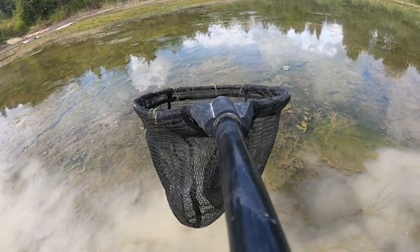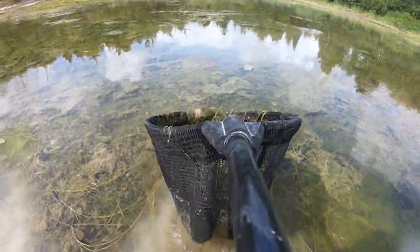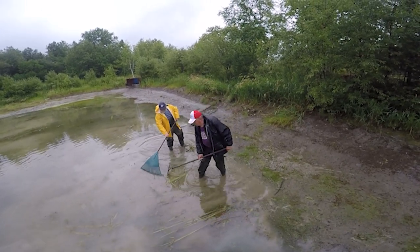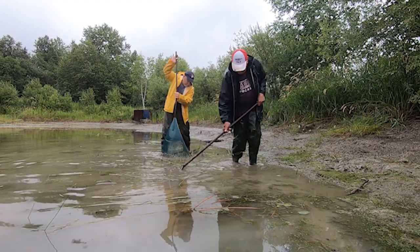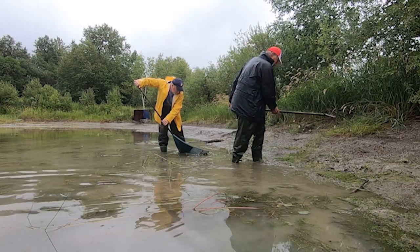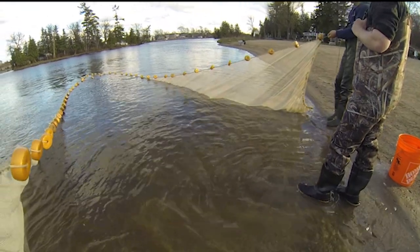As the drawdown process continues, filamentous algae will begin to concentrate in the remaining water. This is a good time to get volunteers to remove algae using pitchforks, rakes, etc., and pile the algal mass on the side of the pond. The more algae you can remove by hand, the less will remain to concentrate in your net and consequently stress your fish. Water should be drawn down to a level of approximately 60 to 90 centimeters.